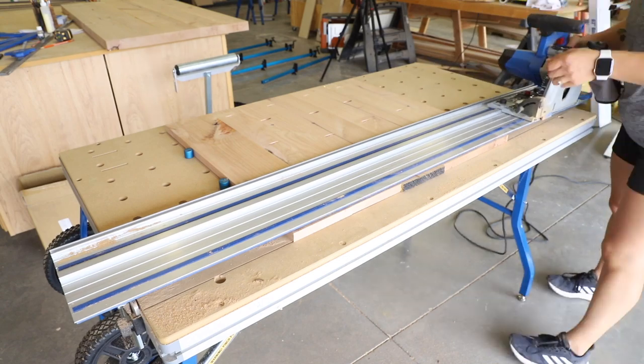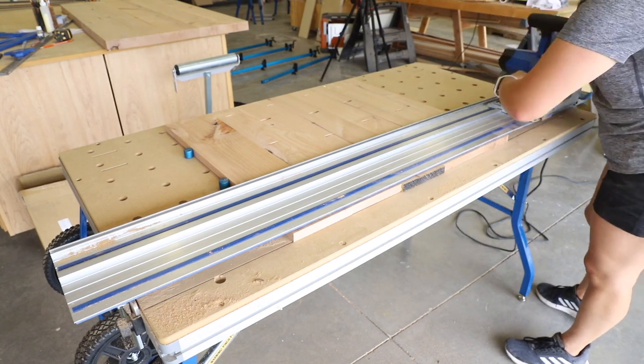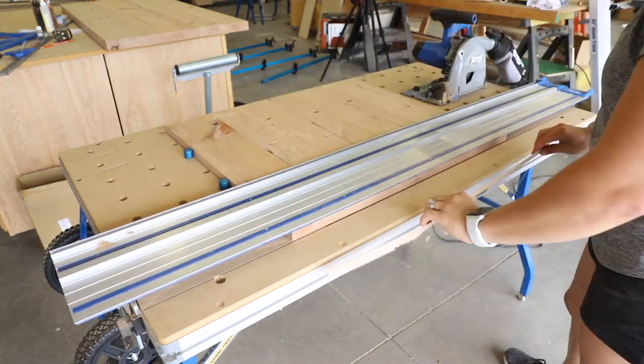I had intentionally cut the boards for the side panels slightly long as well, so I followed the same steps to get them squared up and cut down to size.